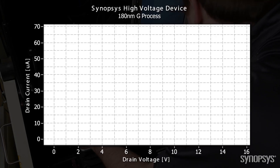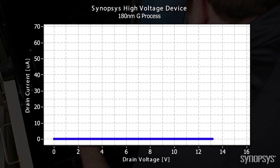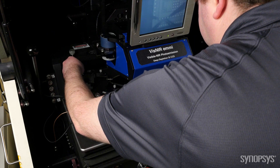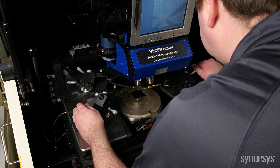Going back to our high voltage device example, you can see here that we can sweep the drain voltage all the way up to 14 volts before the device breaks down, which exceeds our requirement. Pretty cool for a 3.3 volt process. We repeat this measurement over temperature and use all this data to build a device model for our designers.